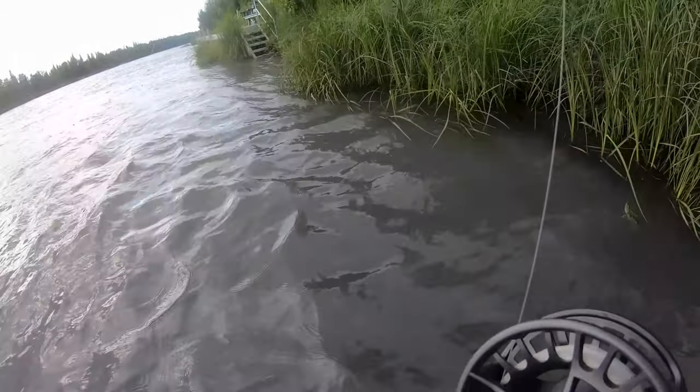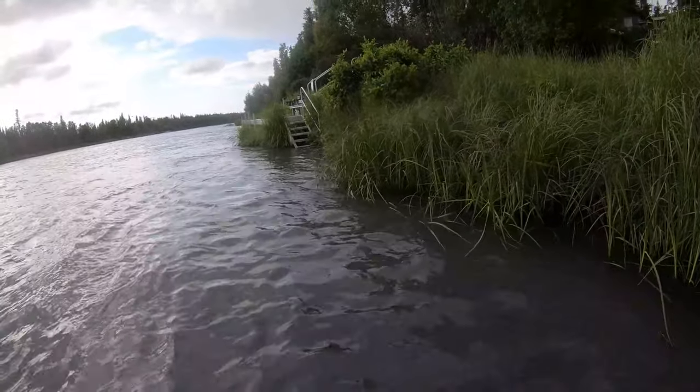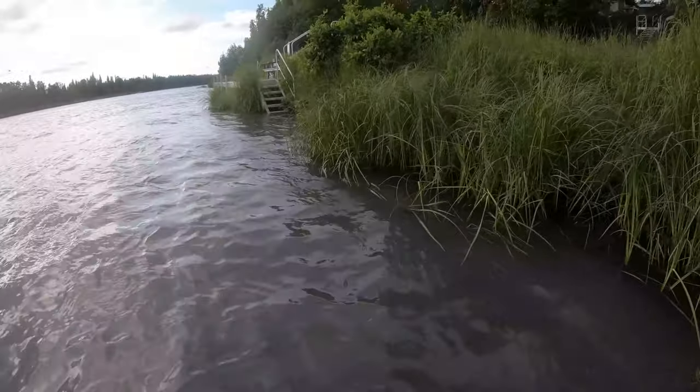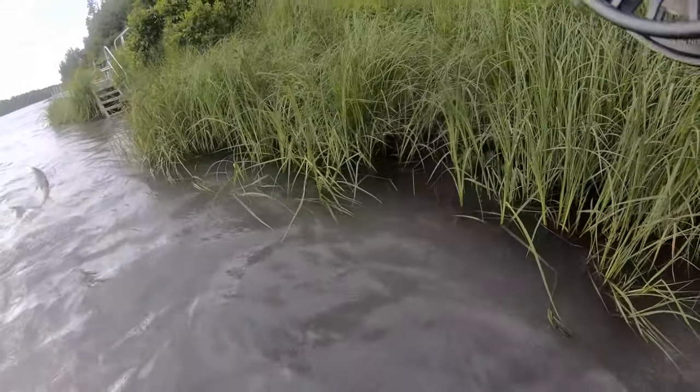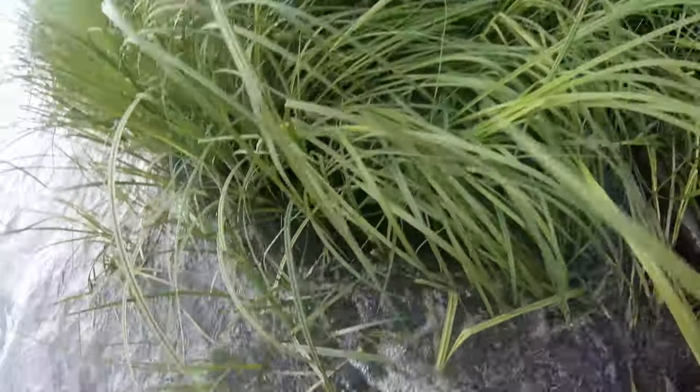There we go! Once you get it hooked, you want to get it out of the current — like this one's out of the current. There we go! Woo, that's a good hook too. Gotta get it out of the water.